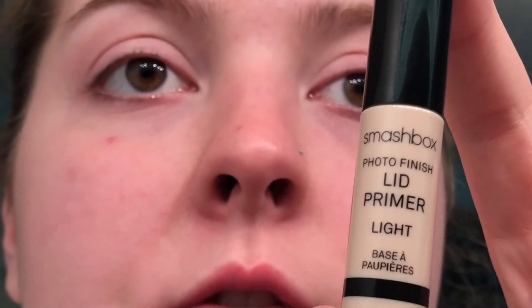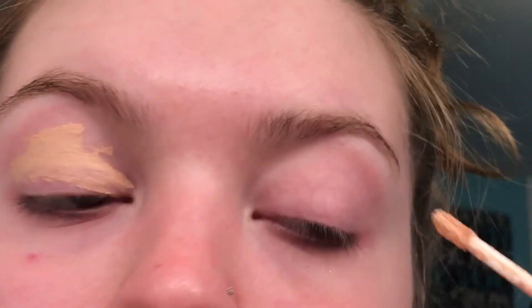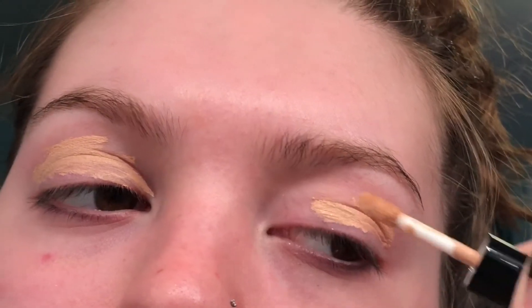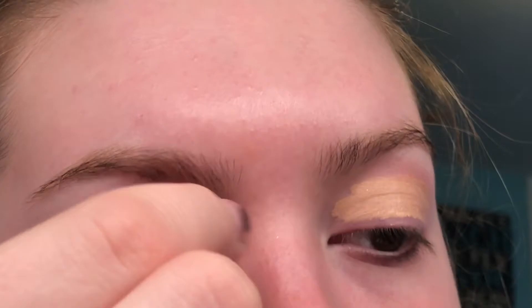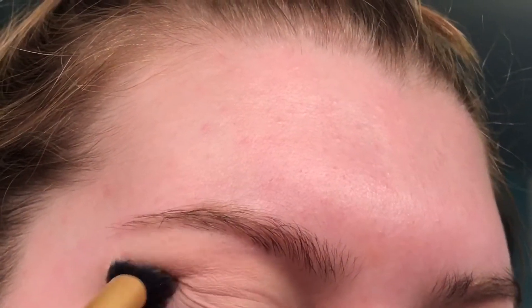So first I'm taking this Smashbox Photo Finish Lid Primer in the shade Light and I'm just putting this all over my lids to prep for my eyeshadow. You really want to put a good layer on there. Then using a really small beauty blender, I'll blend that everywhere. Now taking a white translucent setting powder — I'm using the White Peach shade from the Too Faced Sweet Peach Palette — and I'm putting this everywhere.